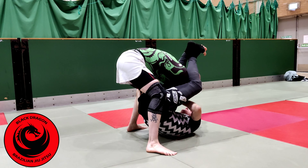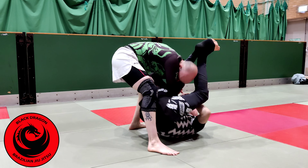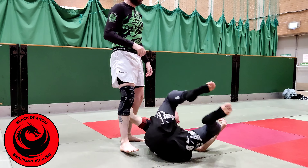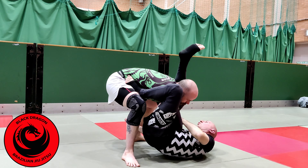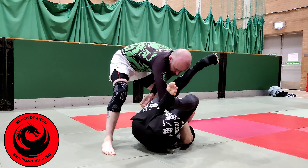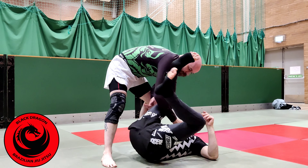Now from there, if he starts to peel that off, the worst thing I can do is, as he peels it off, try to get my right foot in first. He's just going to bump his hips forward and now my left leg is out of it. So once I get the angle and he starts to peel that off, the leg that's over the head is not the one that comes in first.